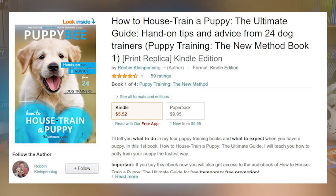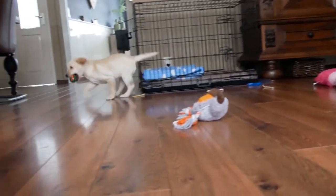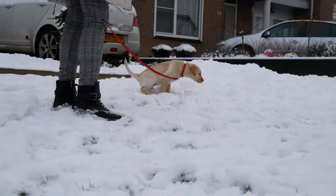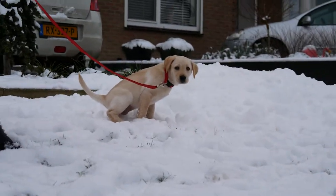These 4 tips come directly from my book, How to House Train Your Puppy: The Ultimate Guide, which I wrote in cooperation with 24 dog trainers and dog experts. My name is Robin and I'm the owner of the website puppybee.com, and I'm here to help you prepare for your puppy in the best way possible so you know what to expect and what to do when you get a puppy.